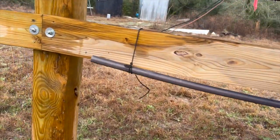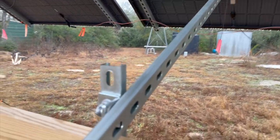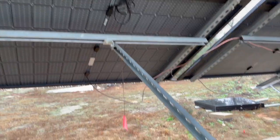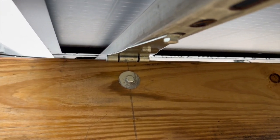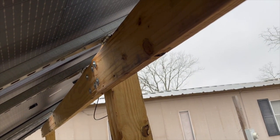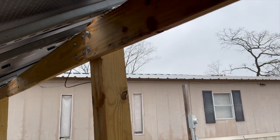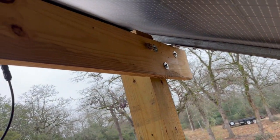I didn't build this off any set plans — I made a hybrid design based on several different ones. Doing two rails at a time is tricky; one at a time with half the weight would not be a problem. As for the hinges, they've held up pretty well. If I had to do it again I'd probably spend a little more money on better hinges, but they don't move that much. Four posts instead of three would have made it a lot more stable and kept a lot of this bowing out of the picture.